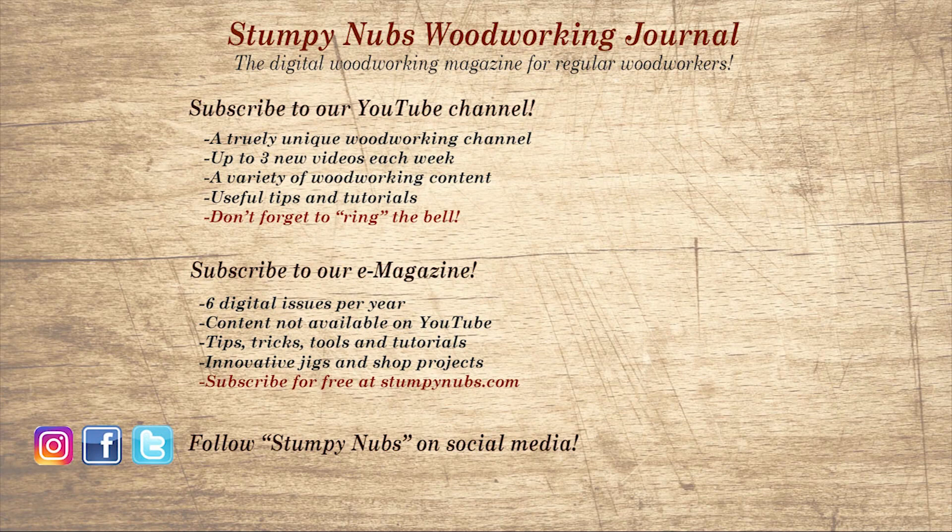Wait! Don't go yet! If you're new here, please subscribe and remember to ring the bell — I would really appreciate that. Give us a thumbs up, or better yet, leave us a comment. I always read them.